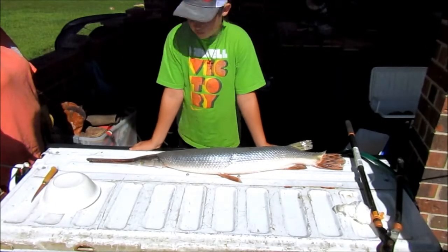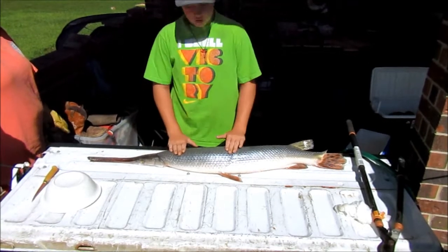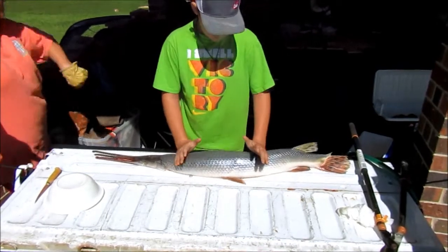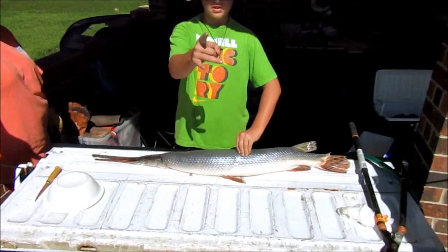Welcome back to another episode of Fish Slash Hunting and Stuff. Y'all are fixing to see us skin this, but first you're all going to see us catch this big monster. I'll see y'all when we get to skinning it.